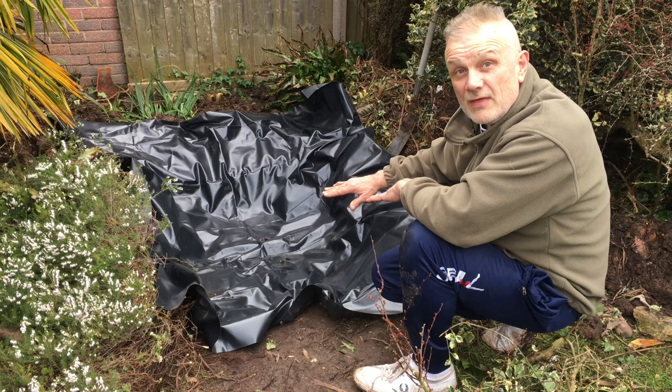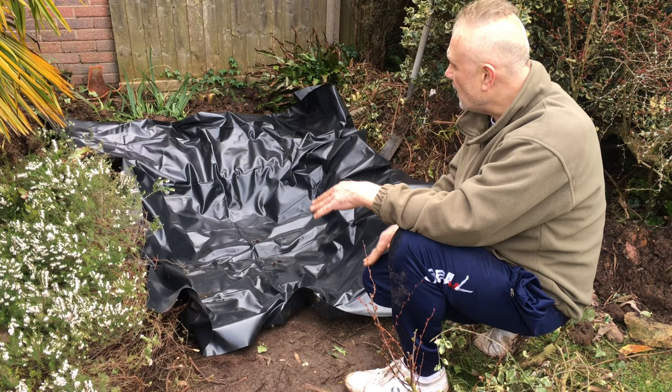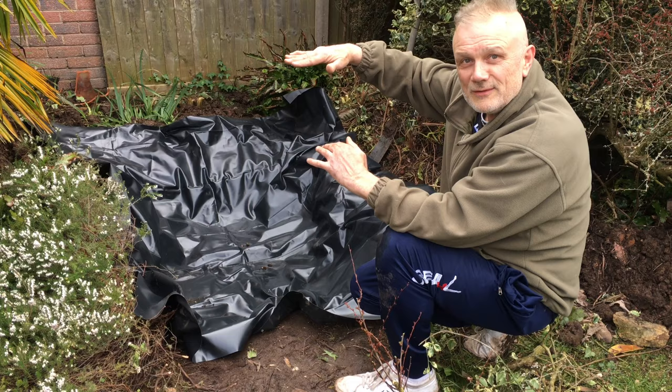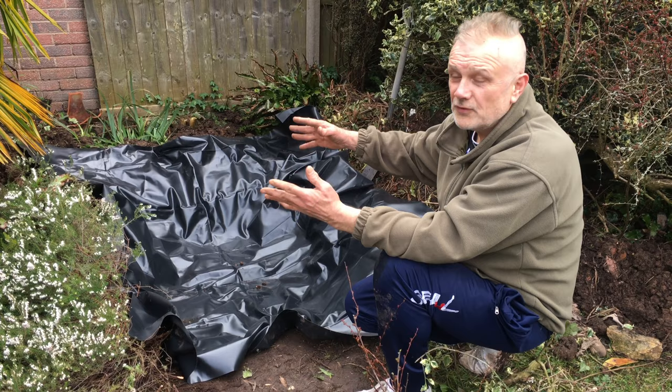The pond liner fits very well indeed. The garden is on a slope, so if you have that type of garden when you build a pond, you have to take that into account — the bottom end of the slope needs to be higher than the top if the water is to fill the pond to its maximum. The less black liner showing, the better, but I'm very happy with things so far — just a few finishing touches.